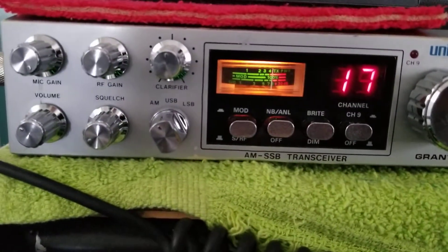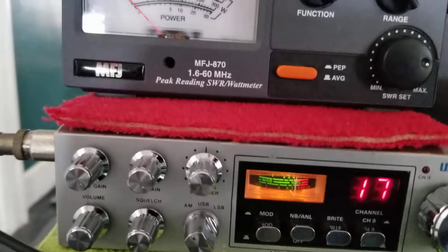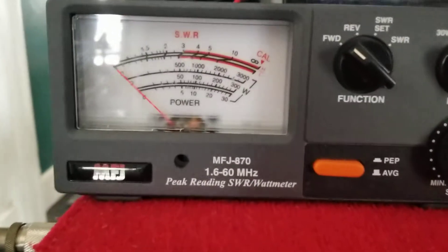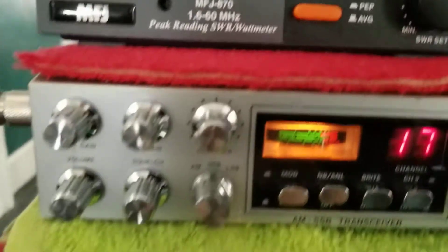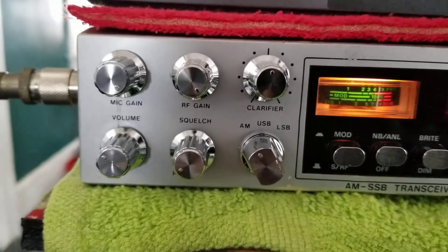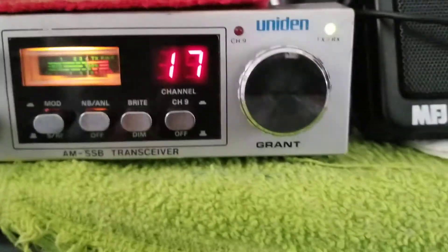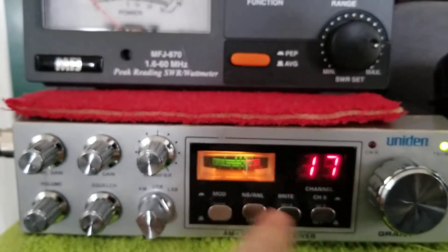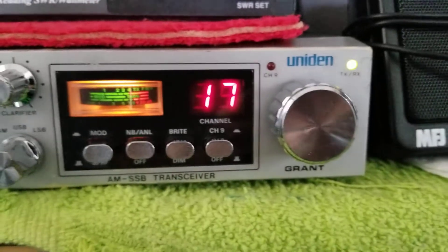Good clean audio on AM. We have it set to dead key 4 watts, all stock. These are the Grants that came before the Grant XL. I love the layout of them — you've got your push buttons here, all your knobs in one line. Good talking radios.